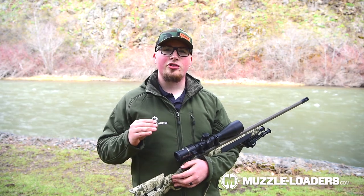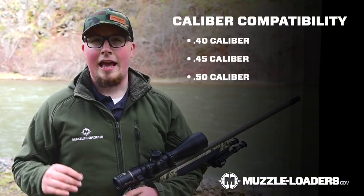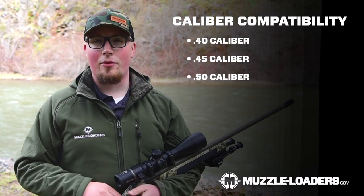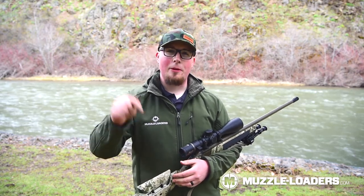If you're looking to put a Muzzle Brake on your Muzzle Loader, Anarchy Outdoors produces a 40, 45, and 50 caliber Muzzle Brake. They work extremely well and I really highly recommend them as far as Muzzle Brakes for Muzzle Loaders go. If you guys have any questions, feel free to drop them in the comments below and I'll be happy to answer them, or you can give our customer service team a call. Thank you so much for watching and we'll see you in the next video.